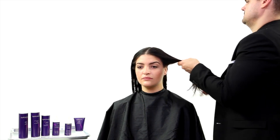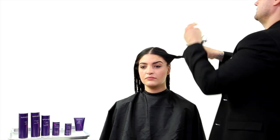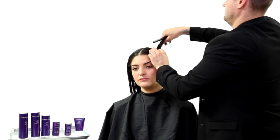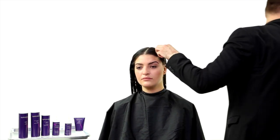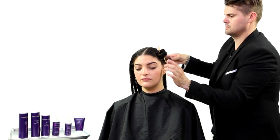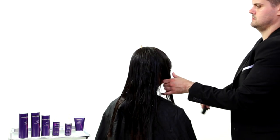What we started off doing to our model Christina here is we shampooed her hair twice with the Super Silk Detoxify Shampoo. That's going to help get out all the impurities — everything out of her hair that we don't want in there before we start the treatment. Then we applied the Super Silk Rinse Out Conditioner from scalp to ends, rinsed that out, and towel dried the hair really well.